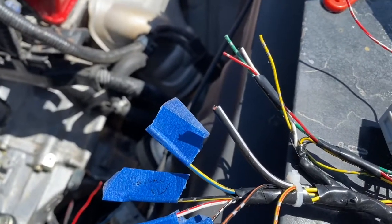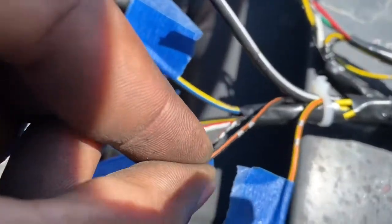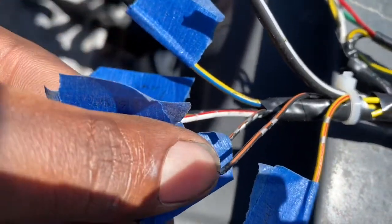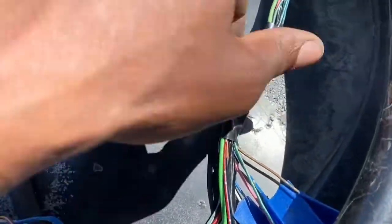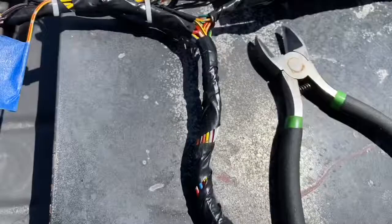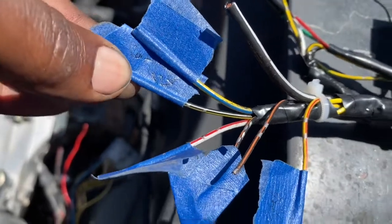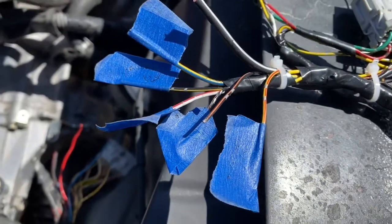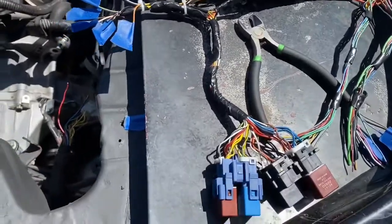We need to get power to the ECU, which is going to be this wire, this wire, this wire — and that's actually oil pressure — and then one off the E-plug, which is gonna be switch power. The rest are gonna be switch power except for this one, which is our constant power, meaning it always stays on. We'll run that to a fused wire and we'll be able to get our ECU to have power.